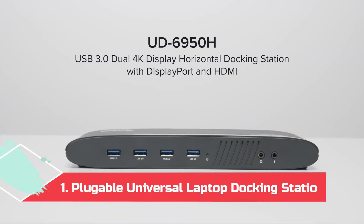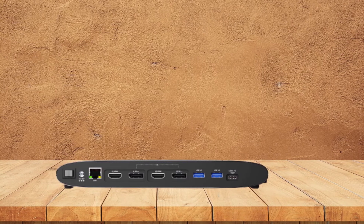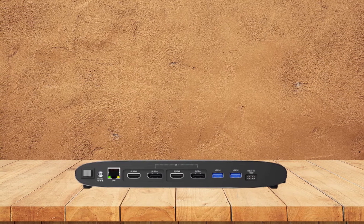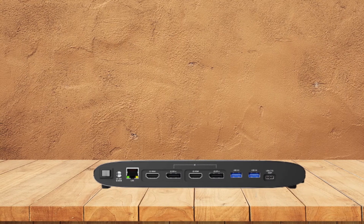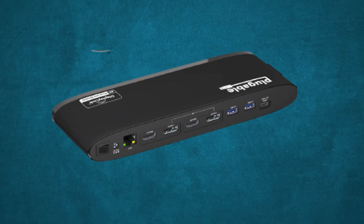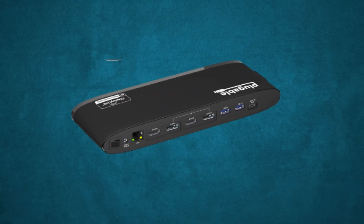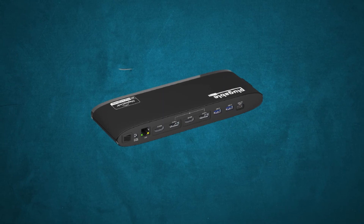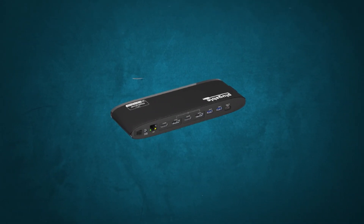At Number 1: the Pluggable Universal Laptop Docking Station. This dock turns a USB-C port into 13 ports: 6 USB 3.0 ports, 2 DisplayPort 1.2 ports, 2 HDMI 2.0 ports, a Gigabit Ethernet port, a 3.5mm microphone jack, and a 3.5mm headphone jack. One of its highlights is the ability to push up to 4K 60fps signal to two connected monitors. It also works with Windows and macOS devices, and the company offers a two-year limited warranty. Unfortunately, it won't charge your Chromebook and doesn't include any USB-C ports to connect Type-C devices.